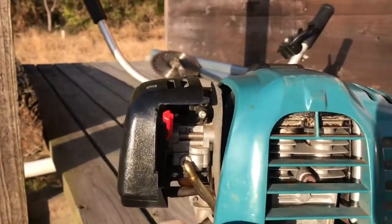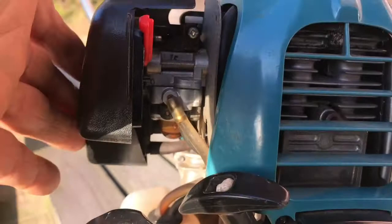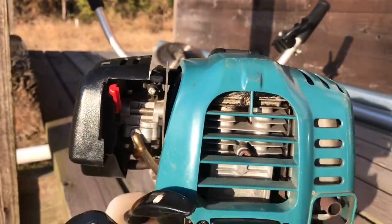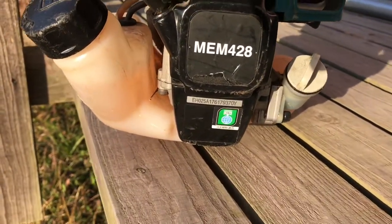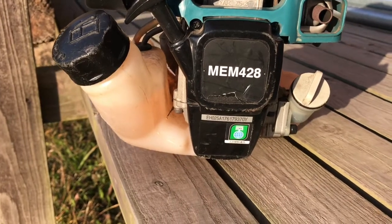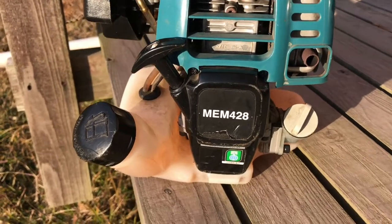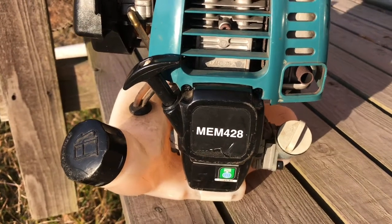In order to replace this bulb, I figure there are two ways to get in here. One is to remove the carburettor on the left-hand side, and the other idea would be to take off the recoil screws only. I think that'd be the quickest way.